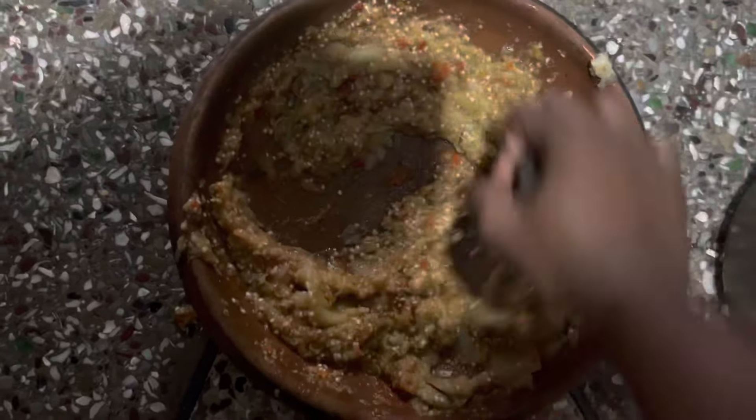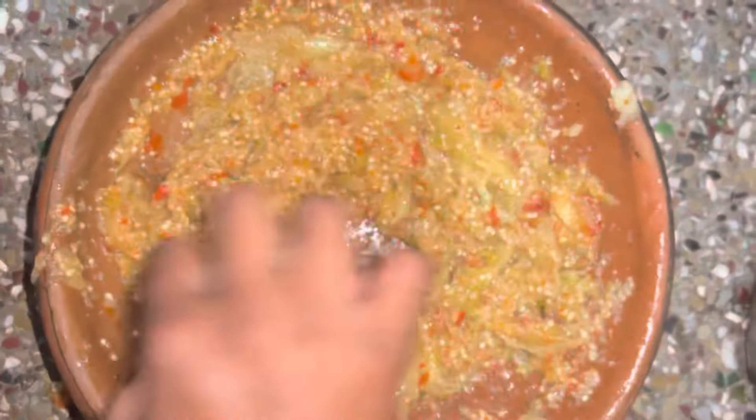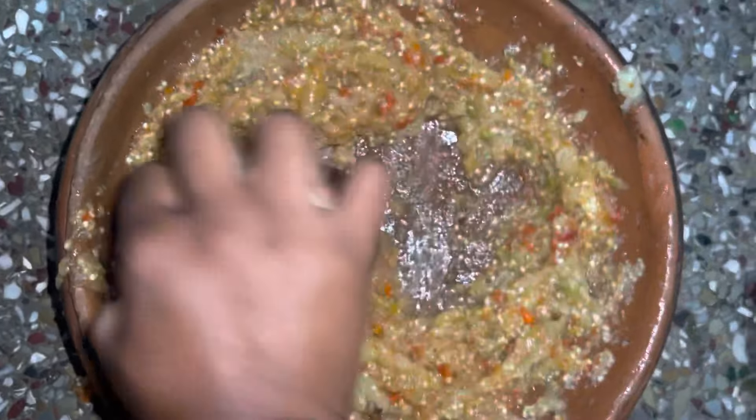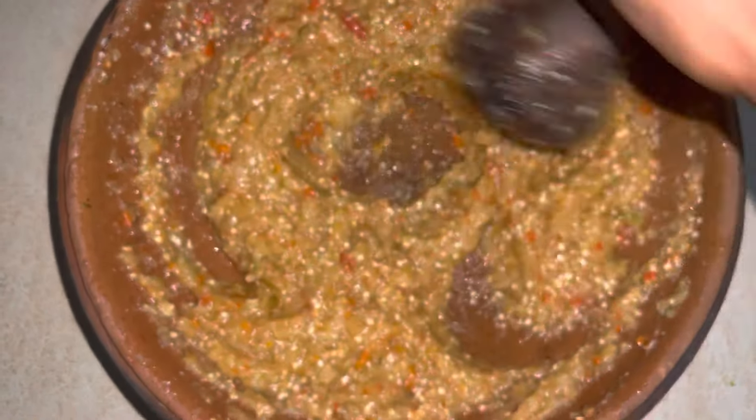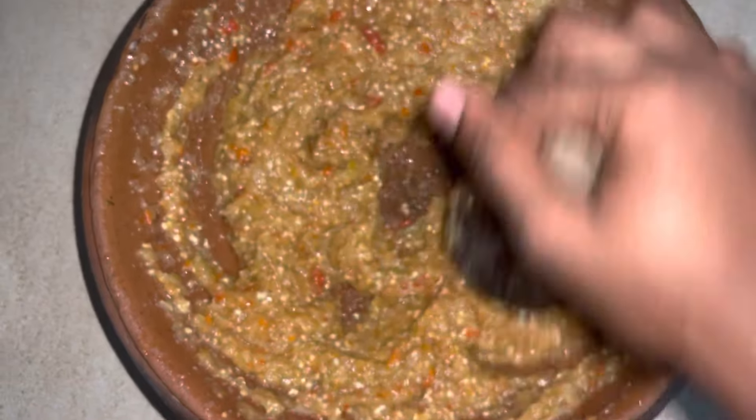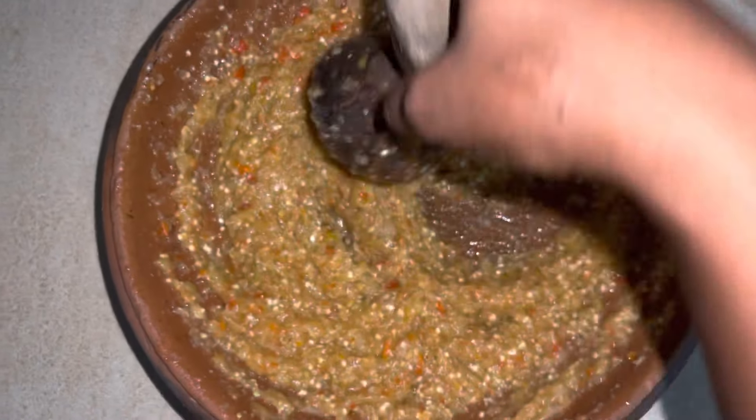I'll go ahead and grind my garden eggs, pepper, and turkey berries in an earthenware bowl, also known as a potoyua or asanka, with my wood masher, also known as eta or tapoli in our local language. We don't want it to become very smooth, so we'll leave it at this consistency.